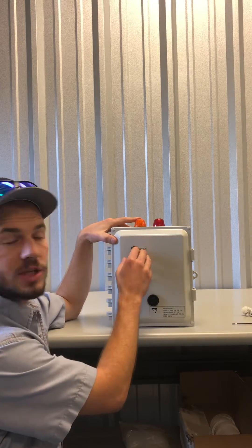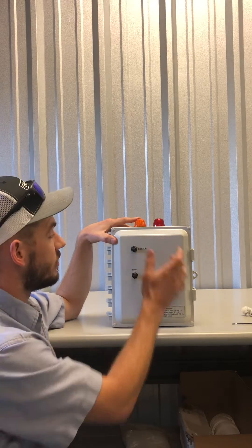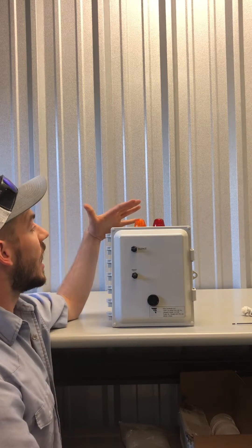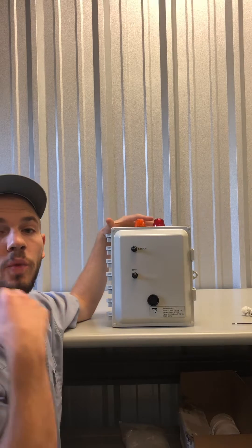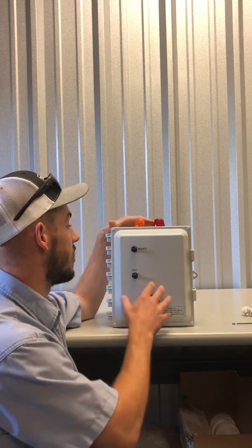On the outside of the box, you'll find a silent switch. When the alarms are going off, you can flip the silent switch. The lights will stay on, but you won't hear an audible sound — so you can sleep at night until the technician comes out and can repair your system.